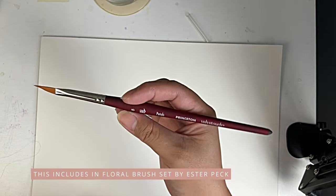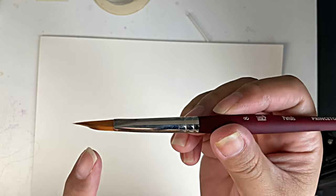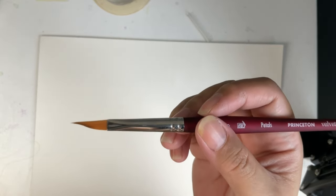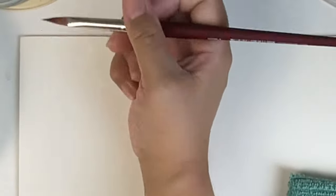In this video I will show you how to use this Princeton Petals brush. It's very different, it's very pointy. I have had this brush since January or February but I haven't used it yet, so we'll try it out.